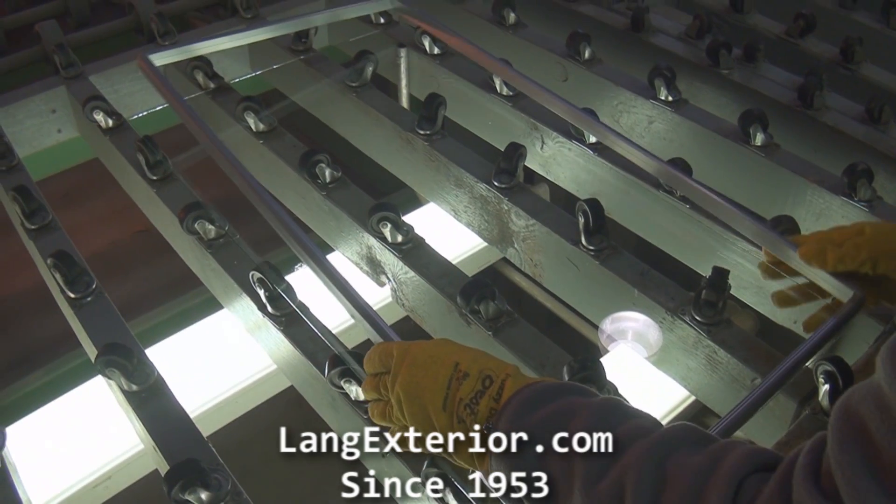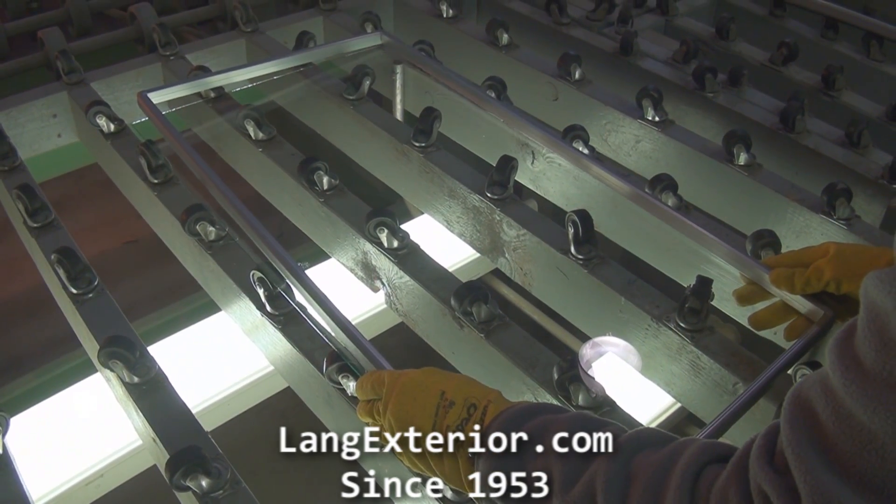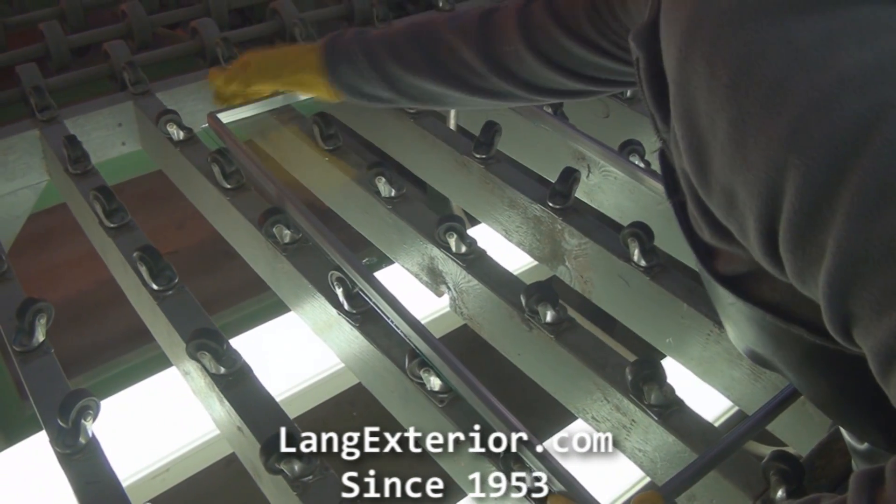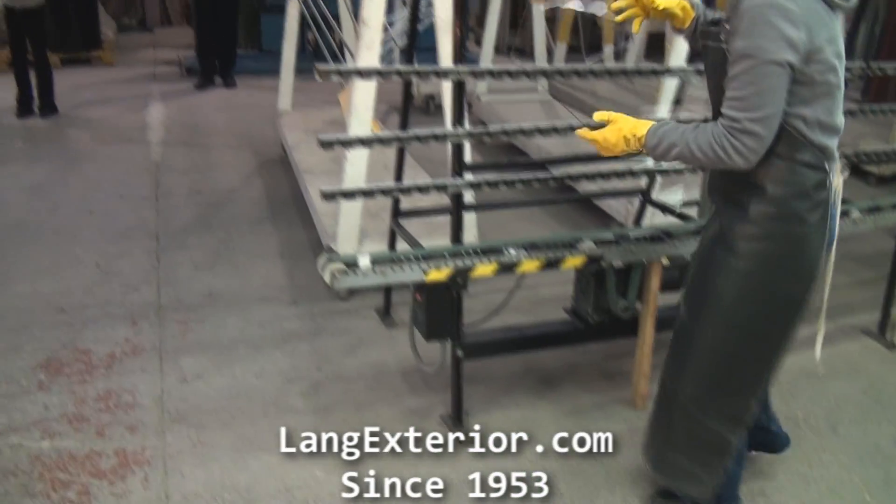We apply a specially formulated proprietary sealant around the spacer to seal it in using warm edge technology. Warm edge technology is when the glass does not sit directly on the spacer. The proprietary sealant is put on the spacer, sandwiched between the glass and spacer.